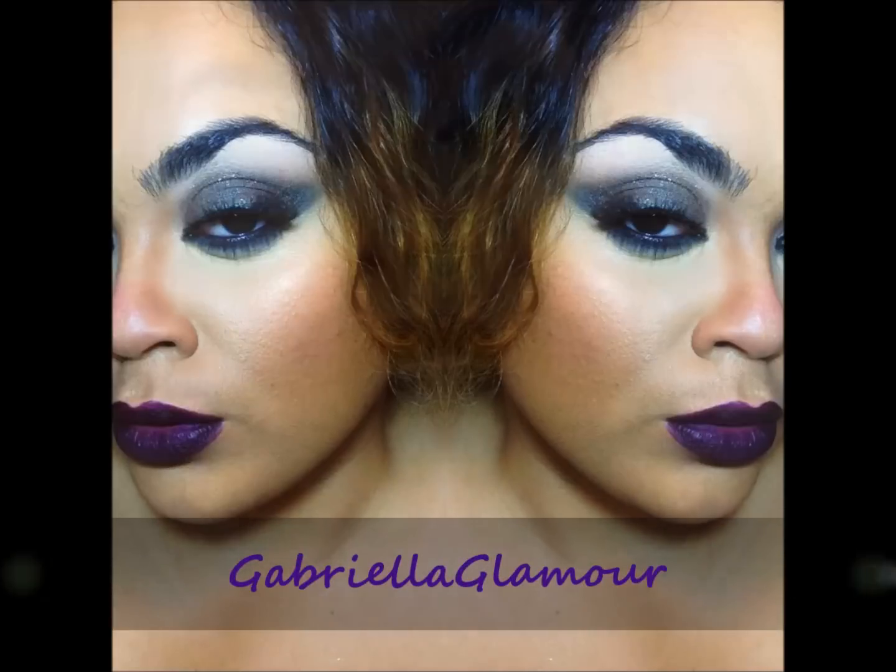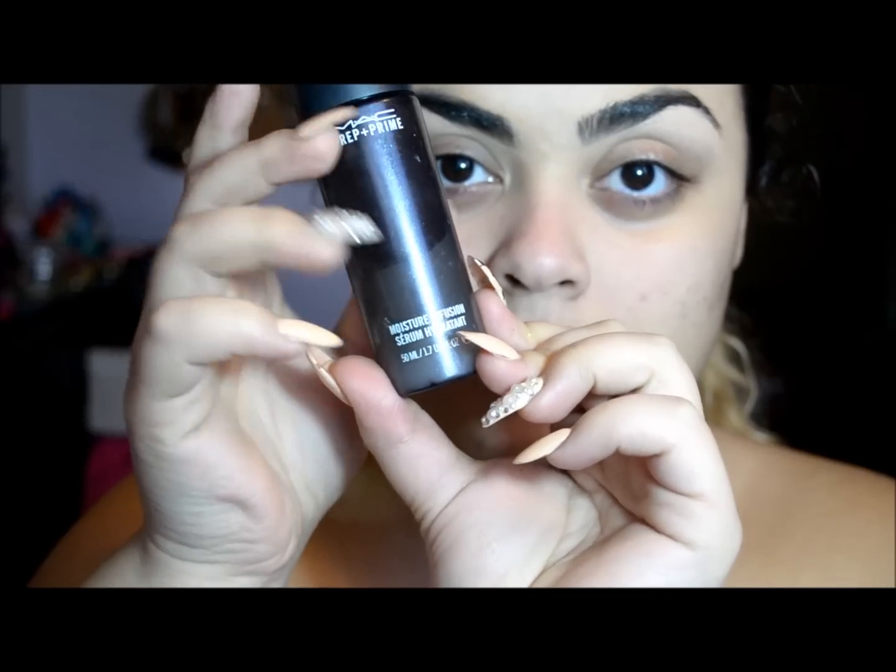Hello beautiful glam girls, welcome back to another video. This one is a second look from Partition — the one where she has the short hair, dark lips, and dark eyes.